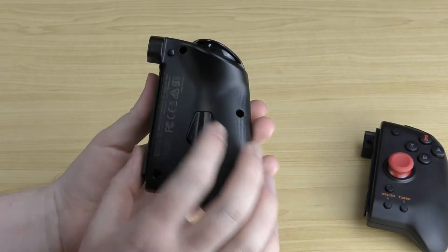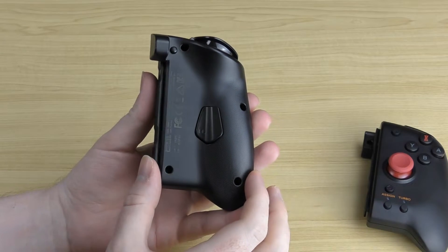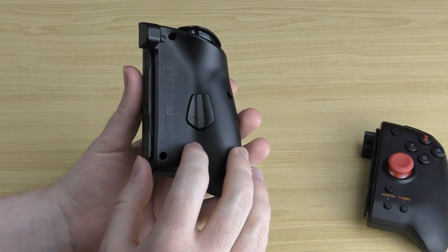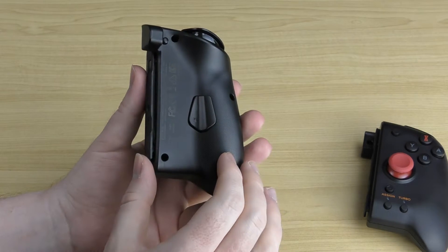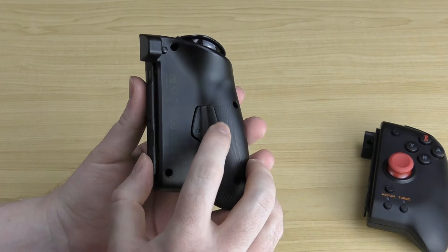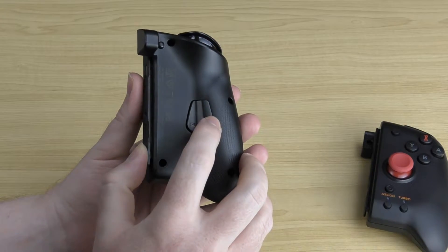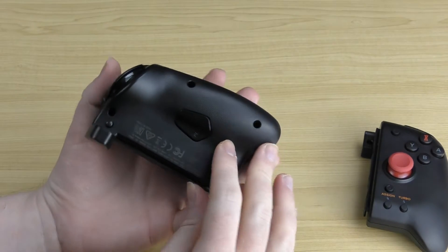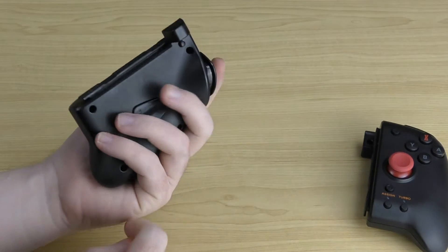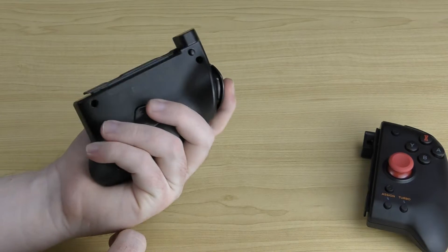On the back of the controller you've got your rail release button up top so you can release it from your Switch system. There's also an extra button — the FL button — which is the programmable button relating to the assign button on the front. While it is a button, it feels almost like a miniature trigger, really nice to press. The controller also has some nice texture in the plastic, so when you hold it you've got a little bit of grip and it feels really comfortable.